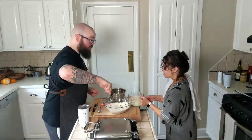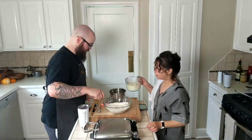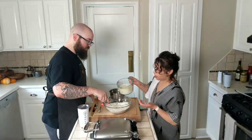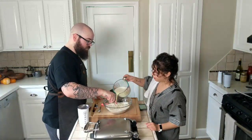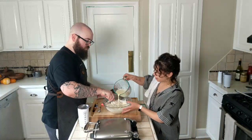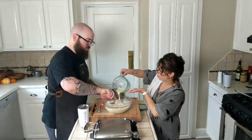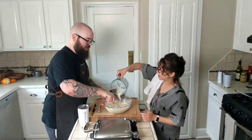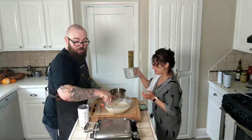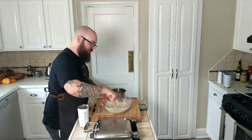Now you're going to pour this in while stirring. I did this by myself last night and you can totally do it by yourself — it's a little easier when someone's helping. It doesn't have to go super slow, you just don't want to slosh all the flour out of the bowl. My suggestion would be to do it off-center so you don't get that back-splash.